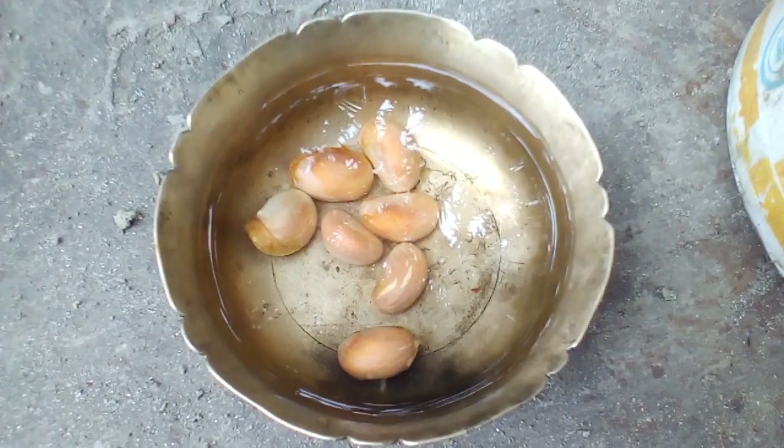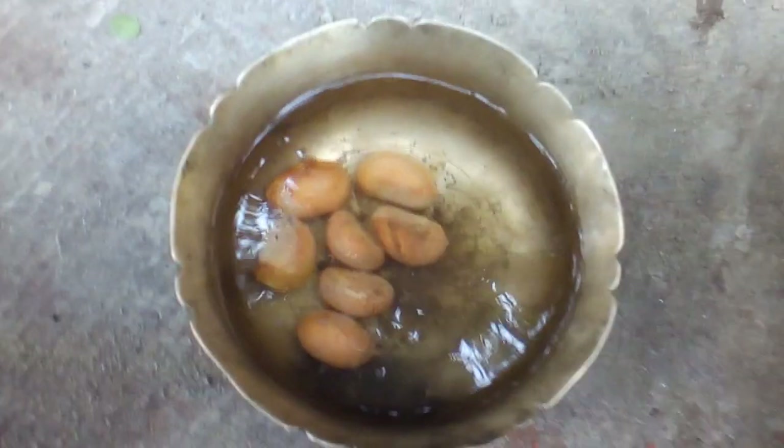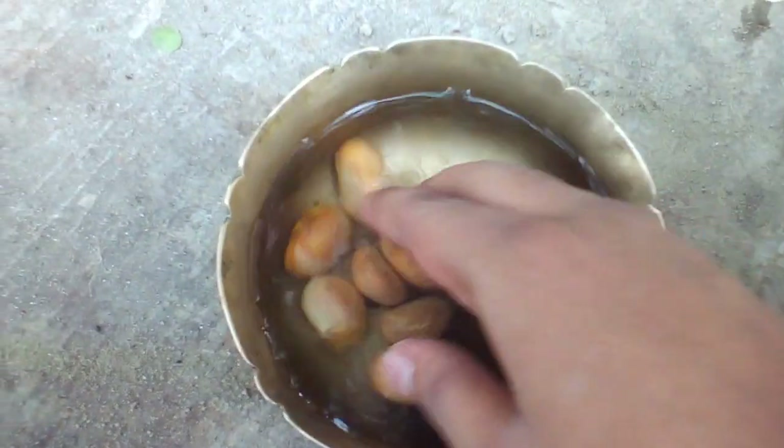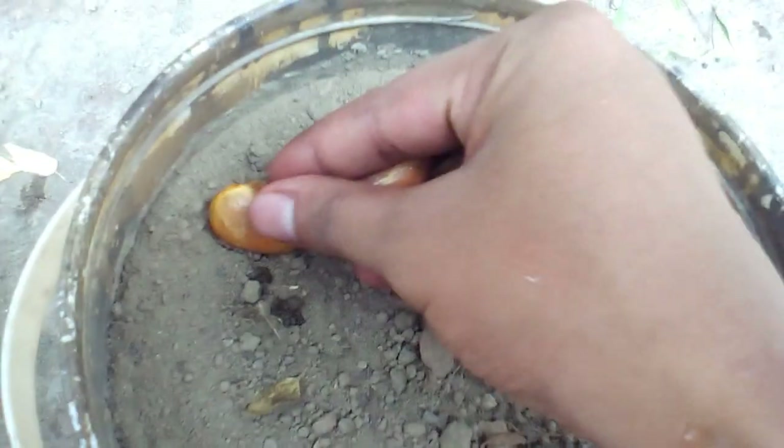So now just add water and wait for 12 hours. This footage is after 12 hours — the moisturizing step is already done. Now it's time to plant them.